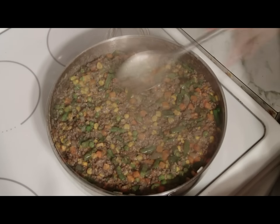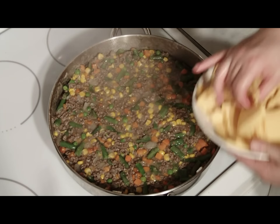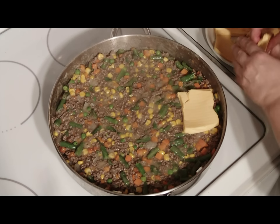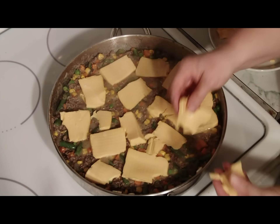Give it one good last stir and smooth out your meat and vegetables. Step 3: place the cheese evenly over the meat and vegetables. You'll see most others have placed the cheese on top of the potatoes, but we're going to place it between the meat and potatoes to create a nice, cheesy sauce.